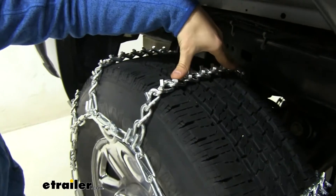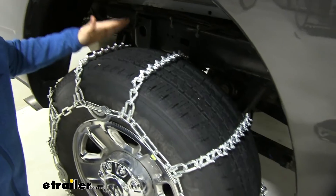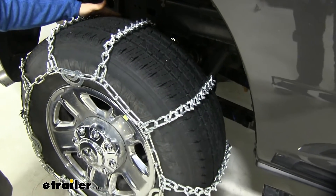These chains have a ladder pattern design, which is great for starts and stops to make sure we're not sliding at all while driving.